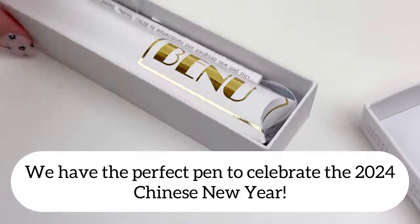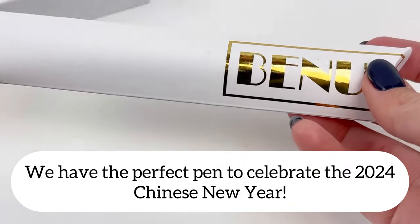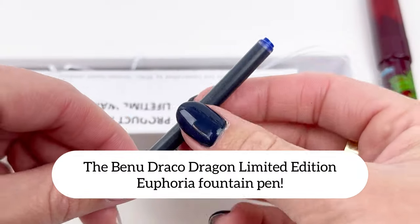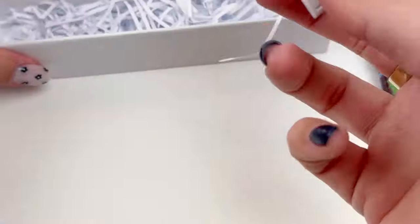It's 2024 and the Bennu Draco Dragon Limited Edition Euphoria Fountain Pen celebrates the 2024 Chinese New Year, which is actually Saturday, February 10th, 2024.